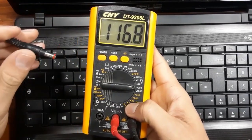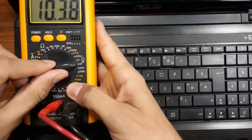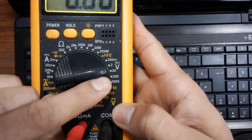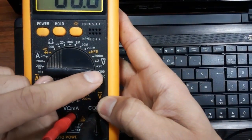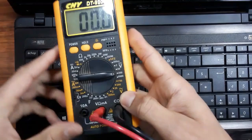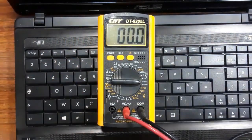In this adapter we have 20 volts, so let's choose 200 on the multimeter. We will choose 200 because the adapter has 20 volts. Let's check the adapter right now.